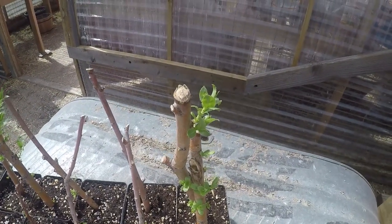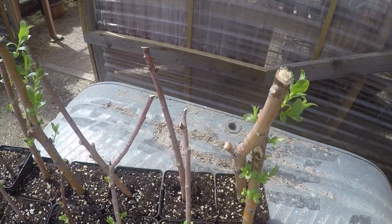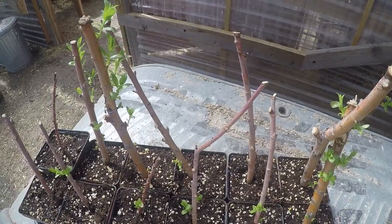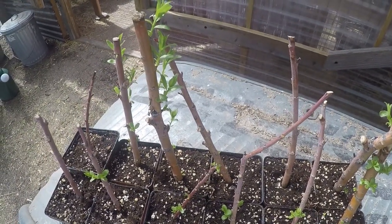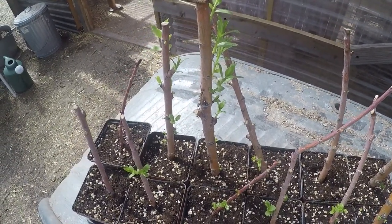I am propagating my own flame willows because I am basket weaving now and I want to grow my own willow rods. Flame willow is simply the most gorgeous rods ever. The bark on it is truly flame red — it is so beautiful.